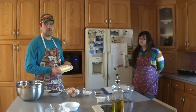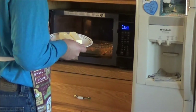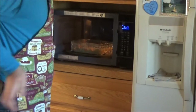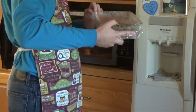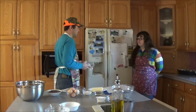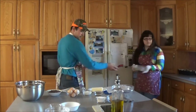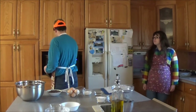Now we need to soften two sticks of butter. Oh! Looks like we left the peas porridge in there. Well, I guess we can just bring that to the church potluck next Sunday. But anyways, we will be softening this for about 15 seconds.